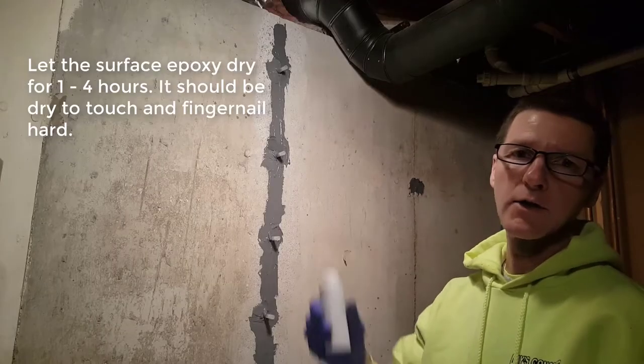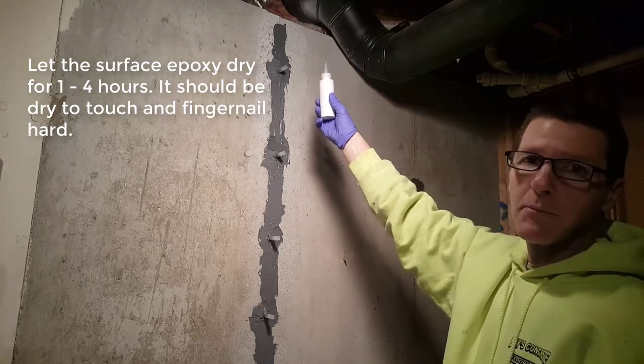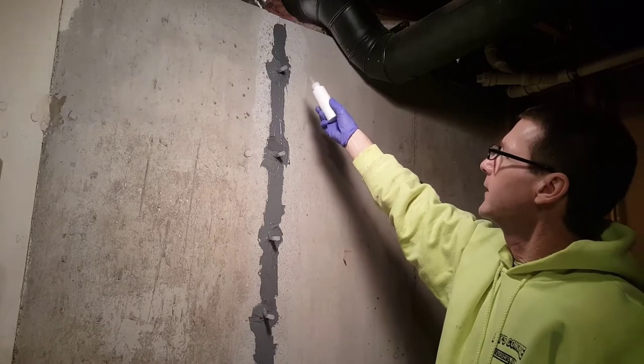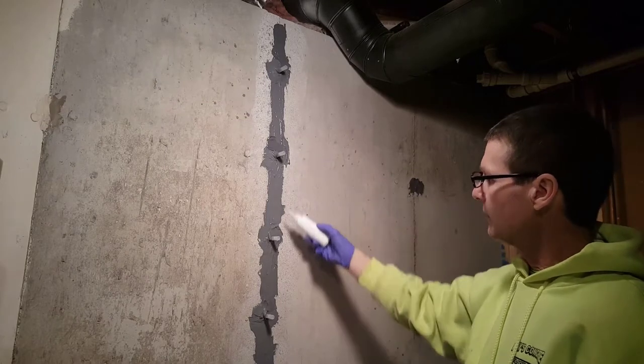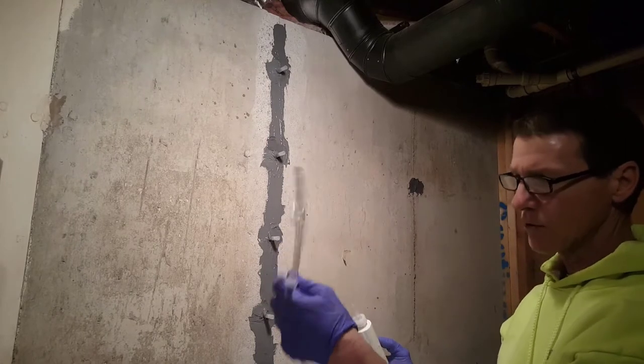So we're getting ready to do our water test. I'm going to squirt some water into that top tab. The water should go into the tab, down the crack, and come out of each one of these other tabs. I'm going to use my hose to help me out with here.